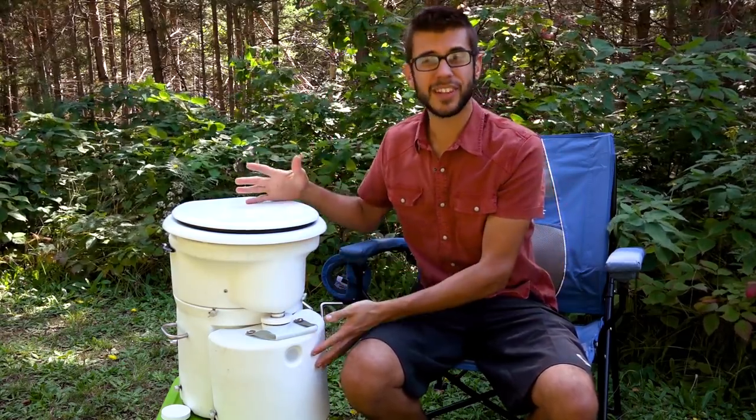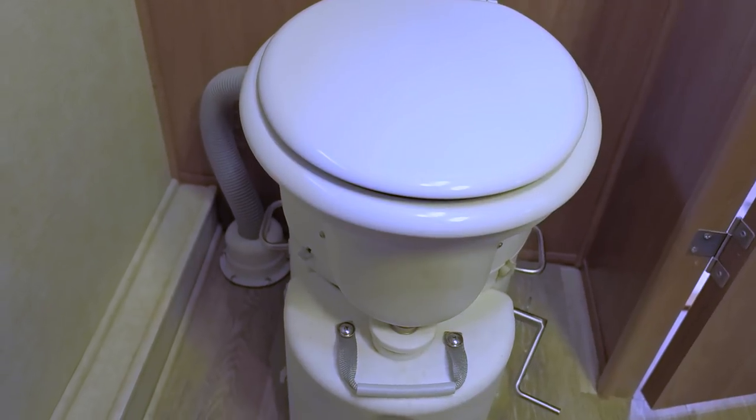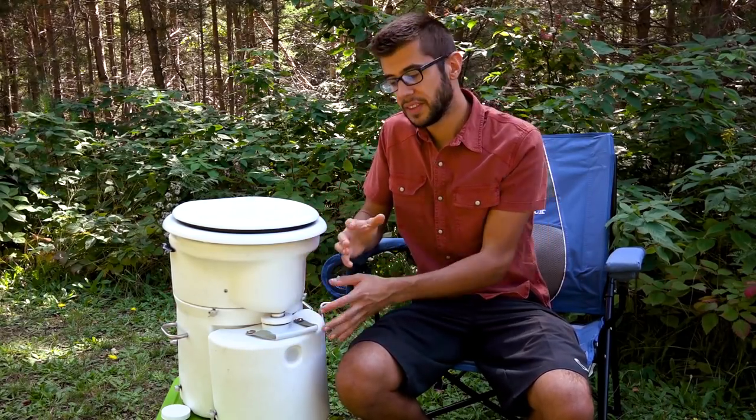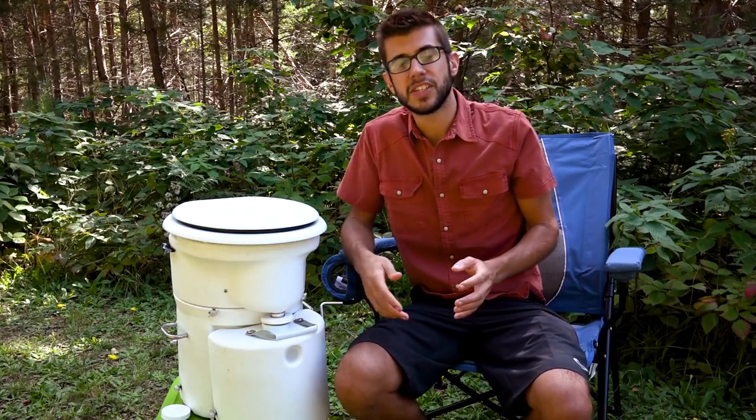The toilet is a very portable unit that can be pretty much installed anywhere. A composting toilet is different than your conventional toilet in that it doesn't use any water. The primary design separates the solids into a tank in the back and the liquids into a tank up front, allowing the solids to break down into pretty much a soil. These toilets are very popular in off-grid applications, on boats, and are becoming more popular in RVs because they allow you to not have to dump your black tank and stay off-grid for much longer periods of time.